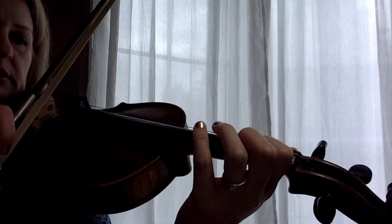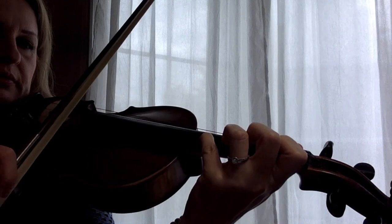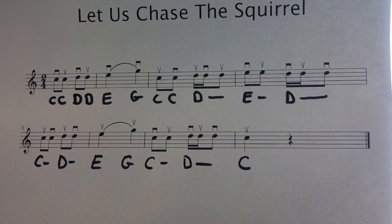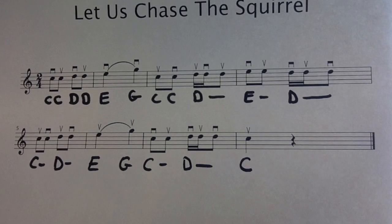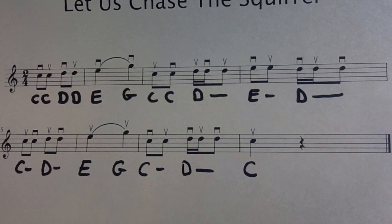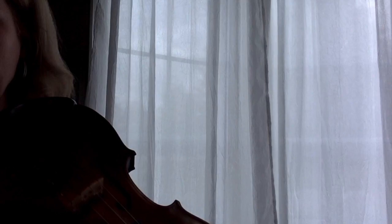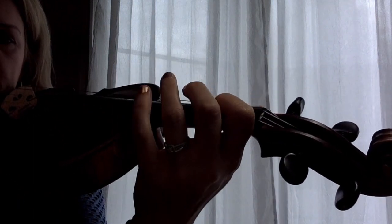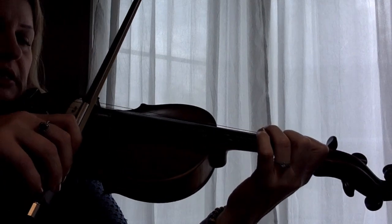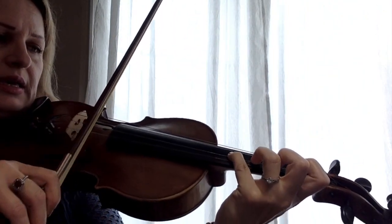This is easier for beginners, but for advanced students you can play with the fourth finger. This is legato, so you have to play with no stopping. In the beginning when you practice, you can play with stopping until you get the notes right, then move on to playing without stopping. Let me recap the first and second measure — we start with C at the bottom of the bow.